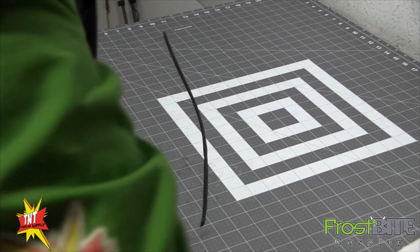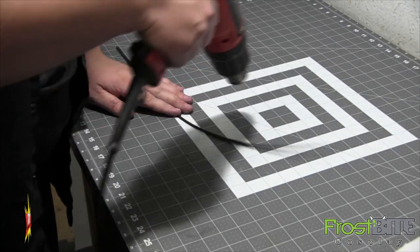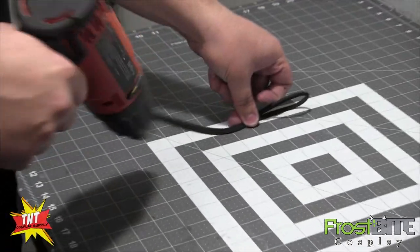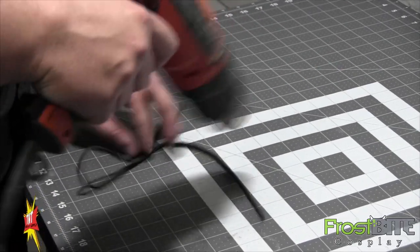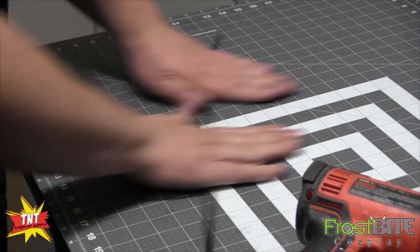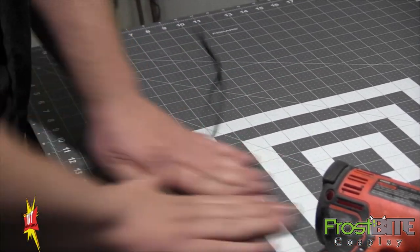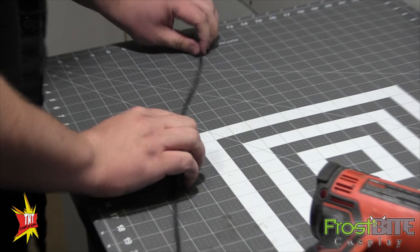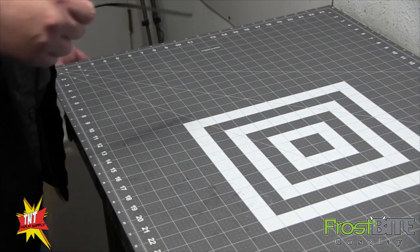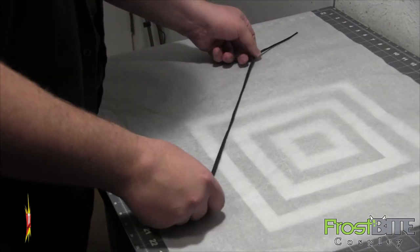Now what we're going to do is hit this with a heat gun just real quick, and then while it's still kind of warm we're just going to roll it up a little bit. That's just going to soften the edges a bit — it doesn't make a huge difference but it does pop it up just a little.